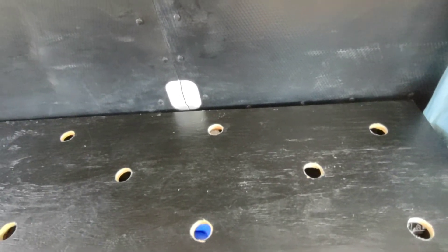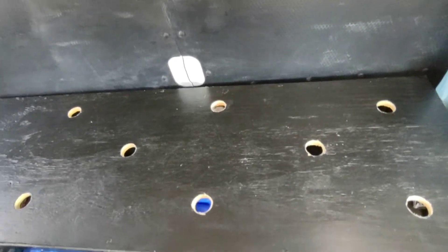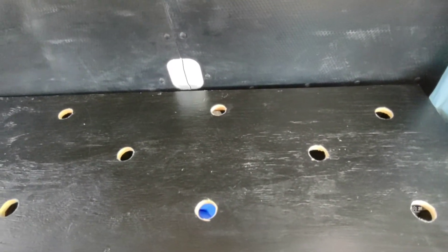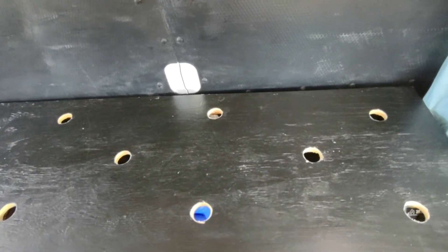Several months ago I made a video showing that I made the inside of my Ford 350 van into a weekend camper. I made this bed out of plywood, and one of my subscribers suggested that I drill holes in it to prevent mold in my mattress and to have airflow.